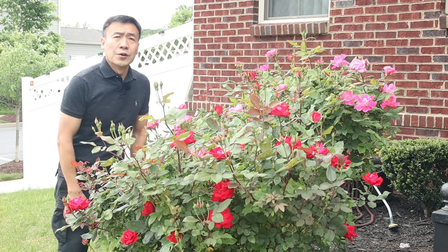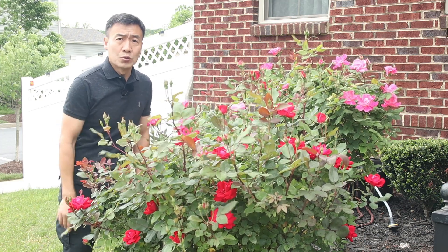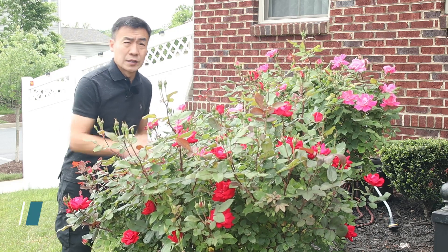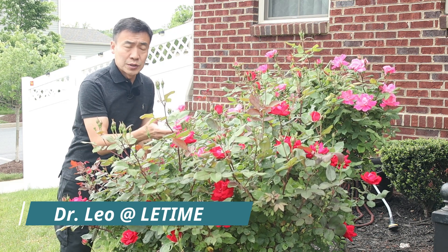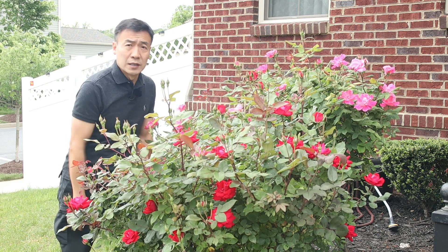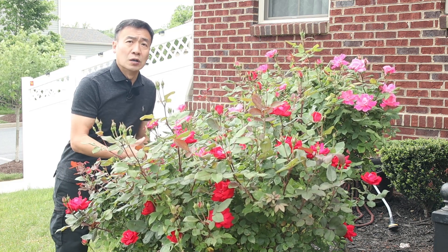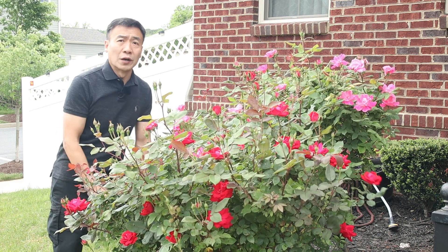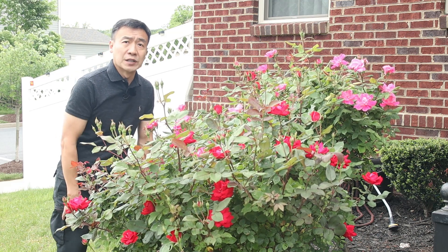Hello, this is Dr. Liu, and today I'm going to show you how to pick roses to make rose water. I have a white rose here. White rose has fewer petals than the hybrid or cabbage rose. Cabbage rose are the best, along with damask rose — they have a much stronger scent. But white rose can also be used to make good rose water; they have good antibacterial and anti-inflammation properties.